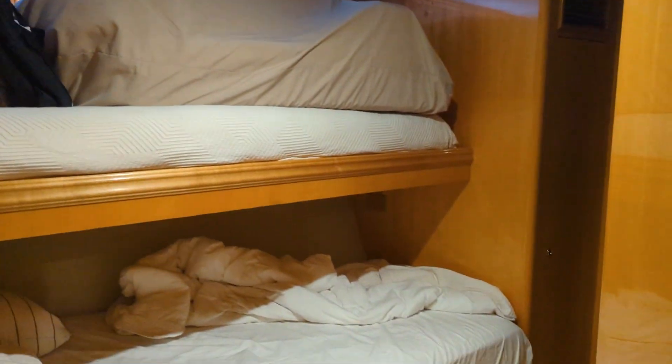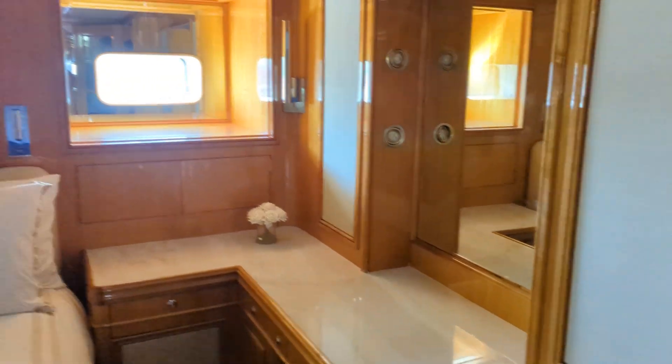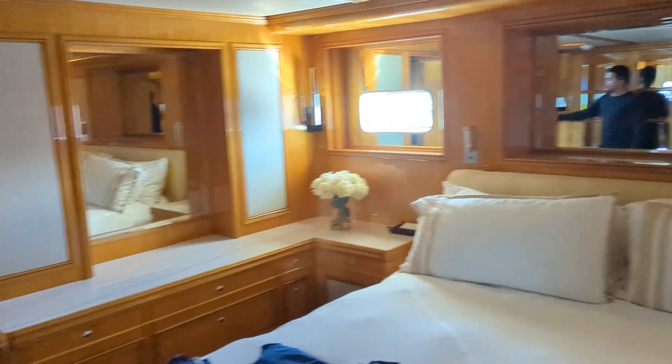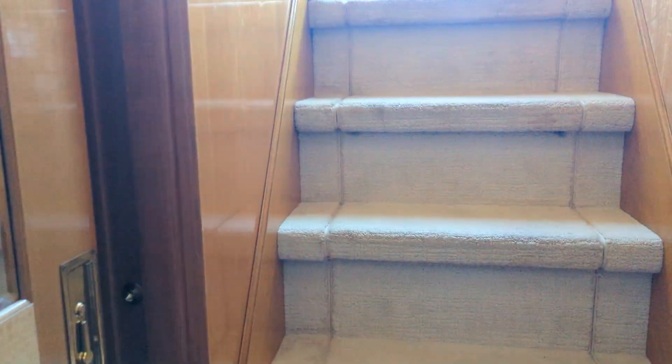Each cabin has a bathroom, closet, and AC. This will be the master room — the only cabin with its own entry to the master suite. There are his-and-hers bathrooms too — pretty much mirror images on both sides.